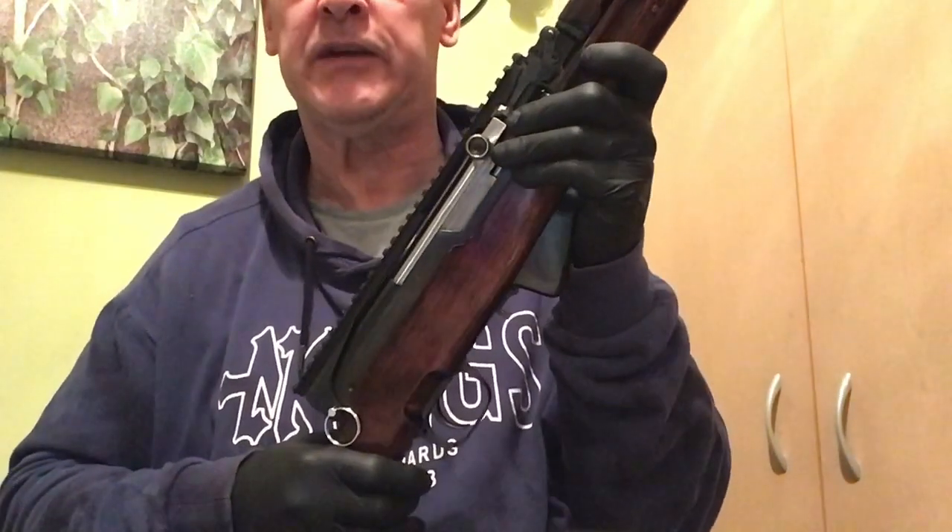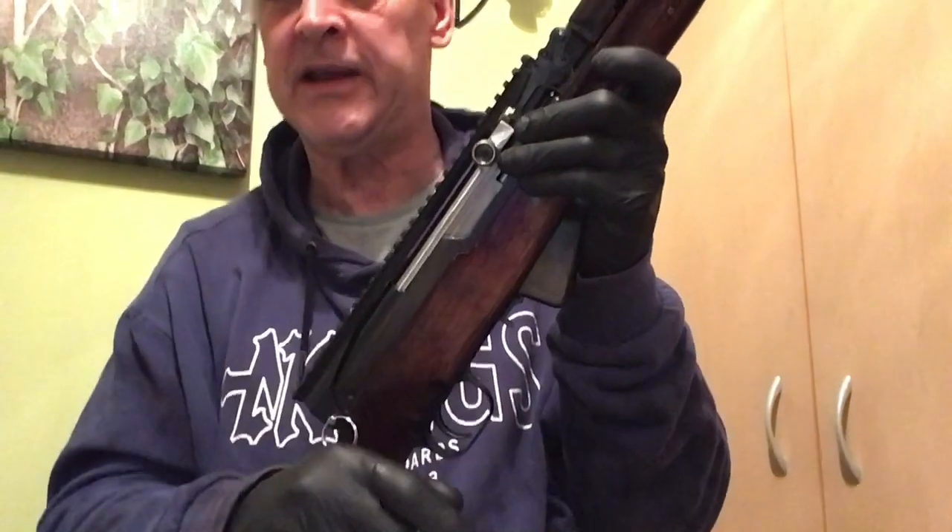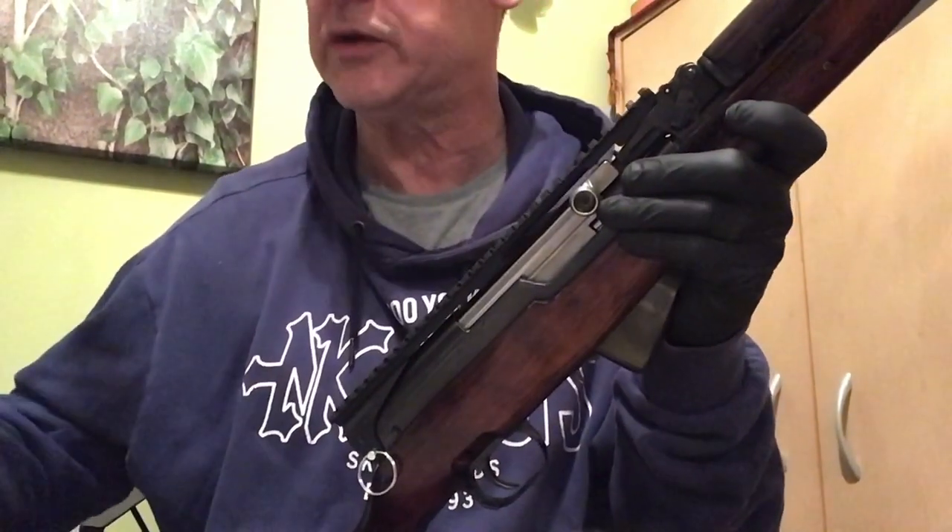All right guys, thanks. If you liked this video, hit the like button. Hit the subscribe button. Be safe, have fun, and we'll see you at the range.